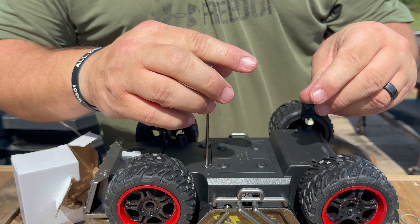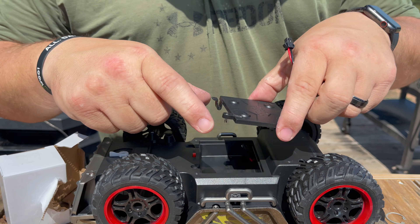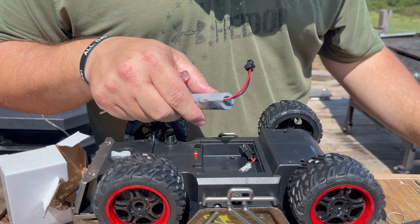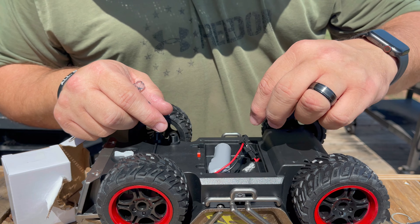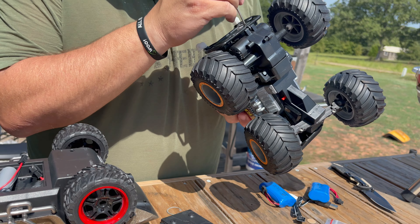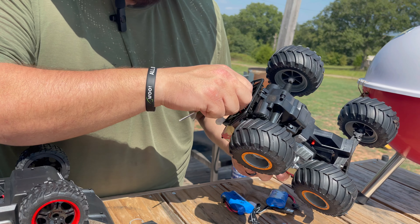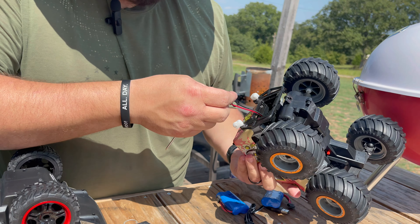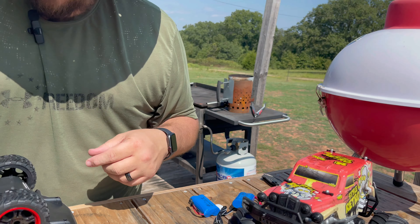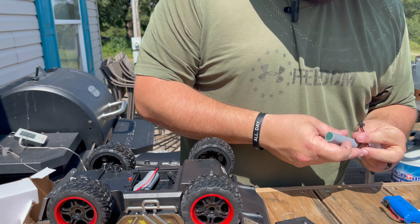We're going to go ahead and look into the battery compartment here. I was thinking I might have jumped the gun because the batteries are small and the compartment's big, but I was right — it fits nice. One of them goes in there and you plug it in and run it. We're going to get the chargers for these and start charging the batteries.